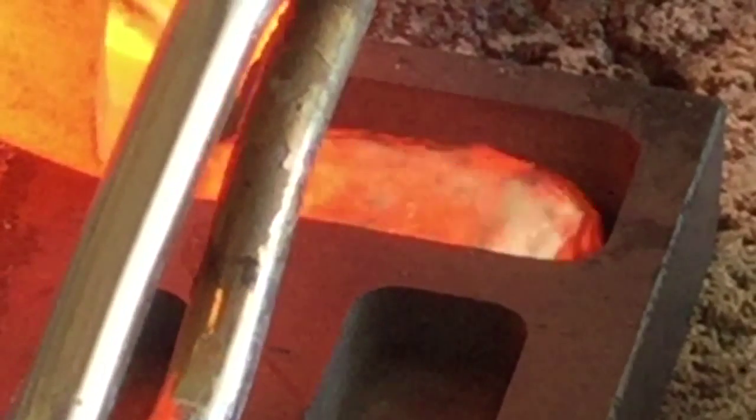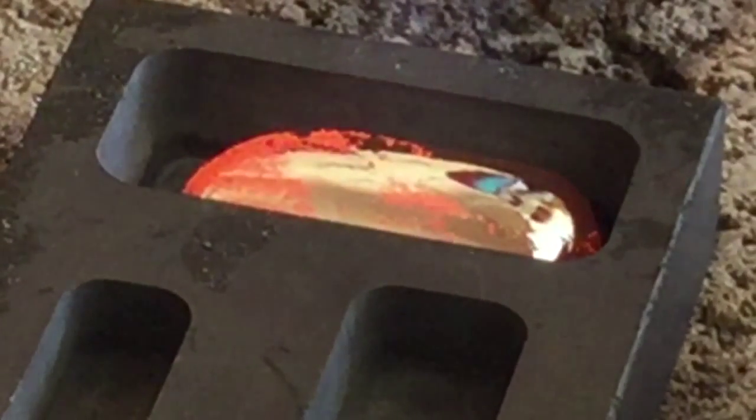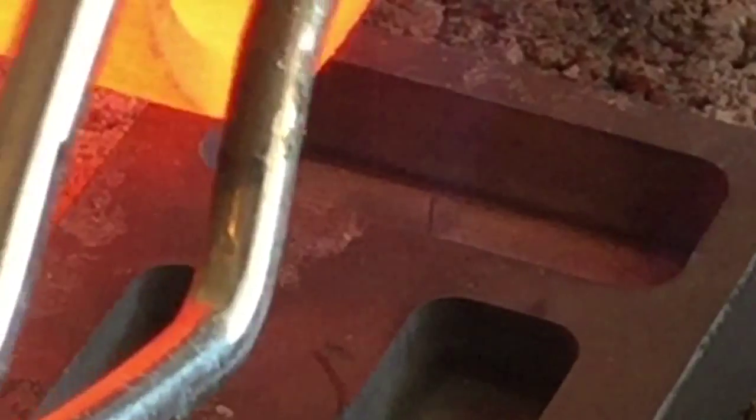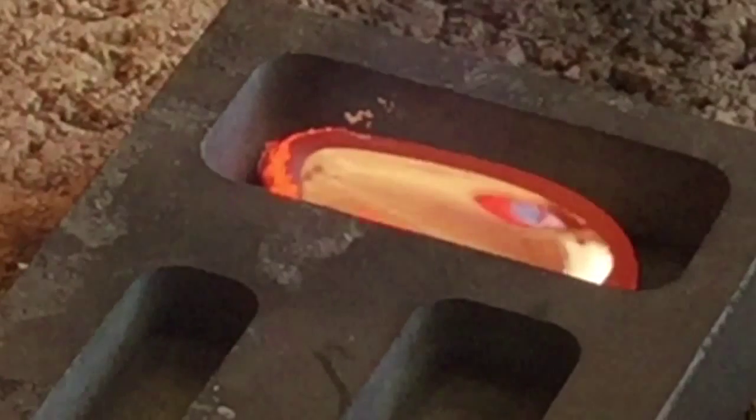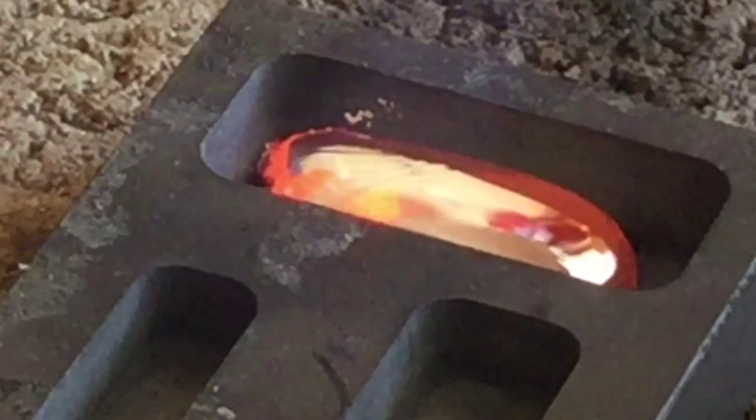In these next few pours it's kind of the same thing — experimenting with the motion of the silver as it cools. You can also see I still have the issues with those little bits of impurities there. I can usually remove those with a little polishing, but I'm still working that through.